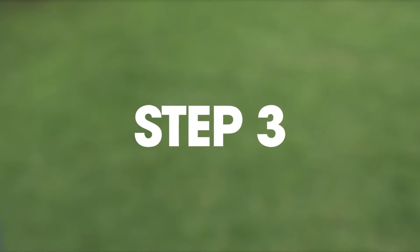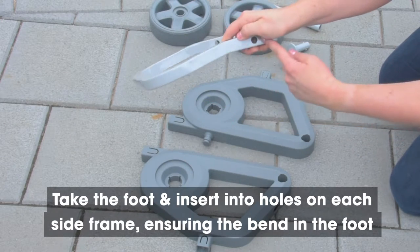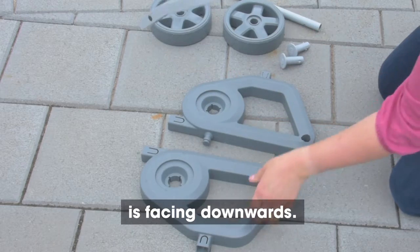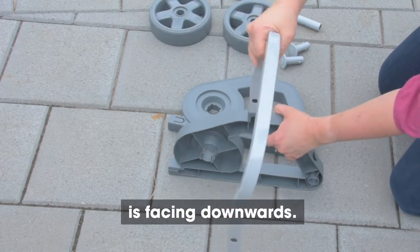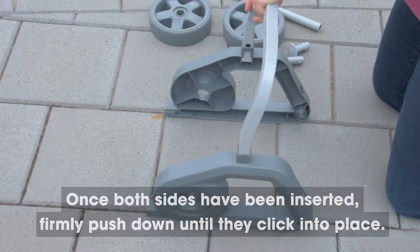Step 3. Take the foot and insert into the holes on each of the side frames, ensuring that the bend in the foot is facing downwards. Once both sides have been inserted, firmly push down until they click into place.